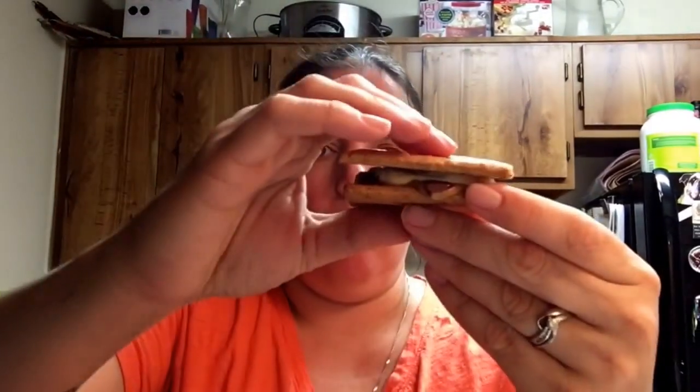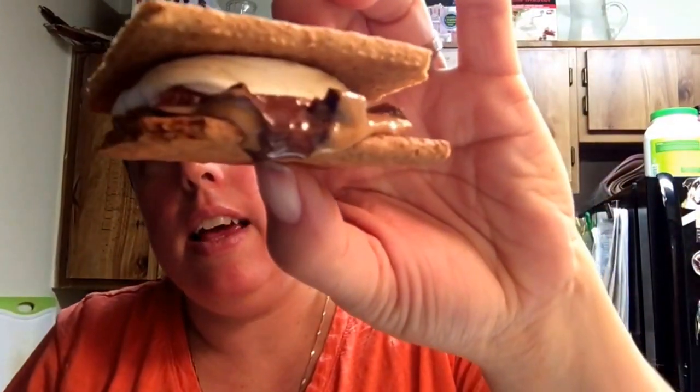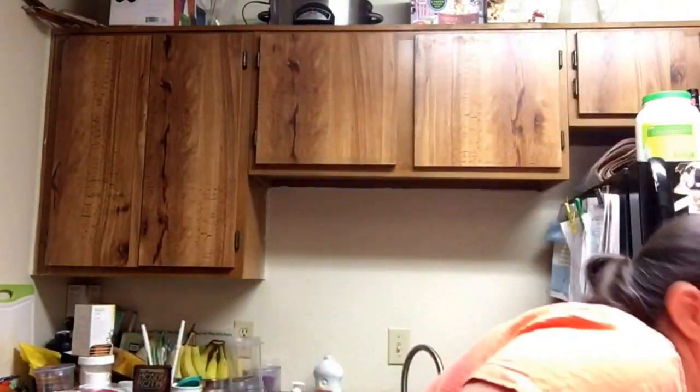The top melts but it doesn't stay sticky, so just be careful with that. It looks good to me — probably going to make a mess, but you're supposed to though, right? I laid a towel in front of me in case it drips so it doesn't drip on everything.